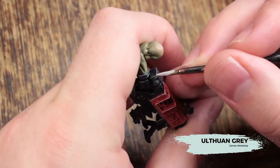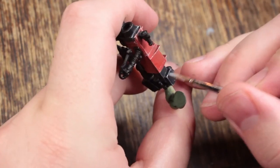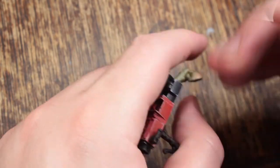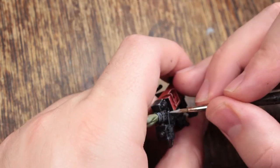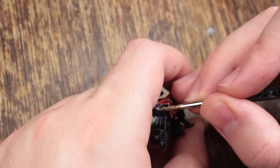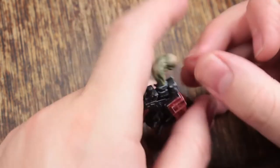Our last edge highlight is with Ulthron Grey, just hitting up the corners anywhere two edges meet and adding little nicks and dings randomly along those edges. This is pretty much my go-to method for painting black on any hard or shiny surface. I use the same technique on the black leather on the Captain and on the glove, and also when painting the little knobs and dials on the Snazz Gun.